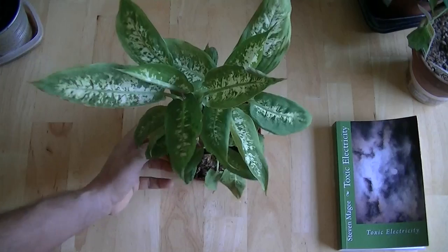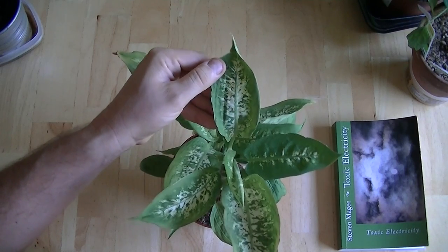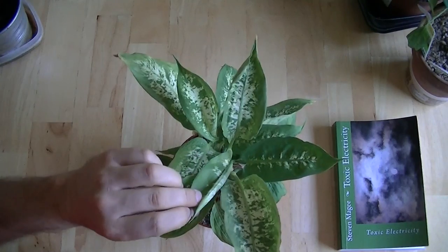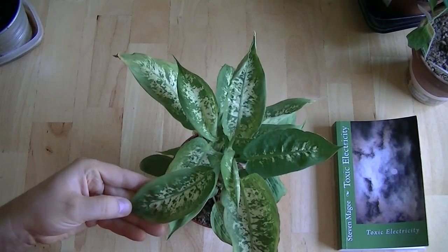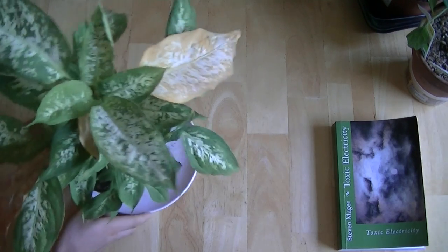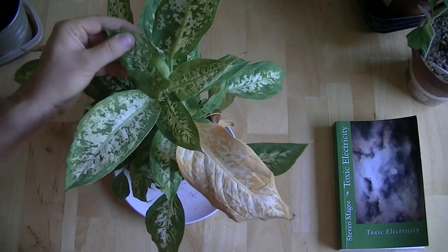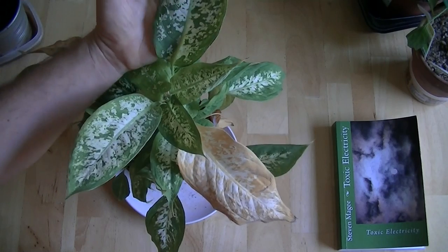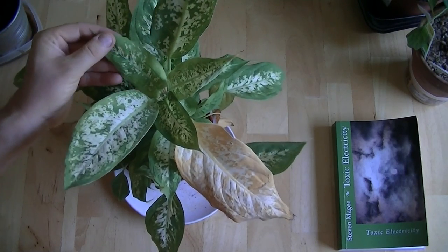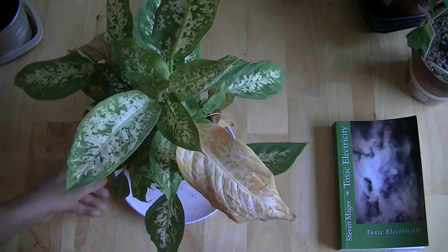I actually took my wireless devices out of service last year, and this is how my plants now grow without them. You can see it's much better — the leaves are much larger — but they're not quite right, and there is some deformity in these leaves. I started running some experiments around the home and checking out the entire area. This deformity is quite consistent this year across many rooms, but I've managed to get all the patterning to come back. The leaves are just a miniature version now that my wireless devices are out of service.